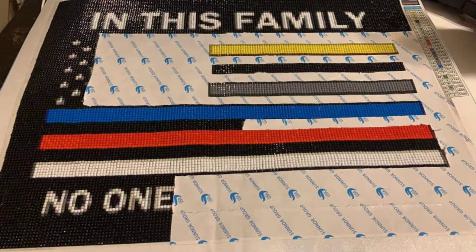This is another one I don't have any information on, but I thought I should show it anyway. Gia Marie is working on it, and it says 'In this family, no one fights alone.' I love that — I just thought it was a really nice diamond painting. Hopefully by next week I can get some more information for you guys if you're interested.